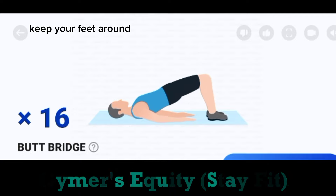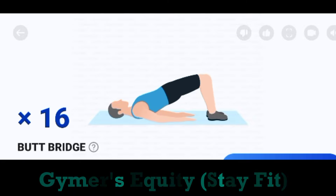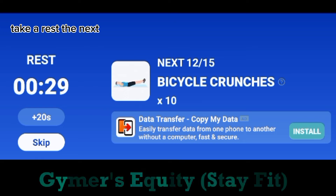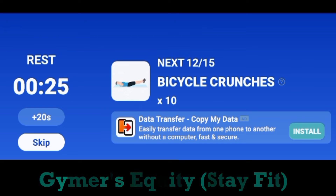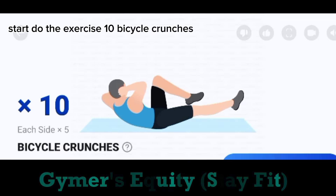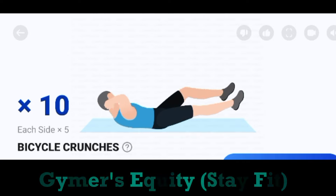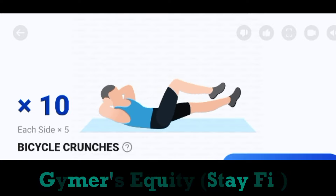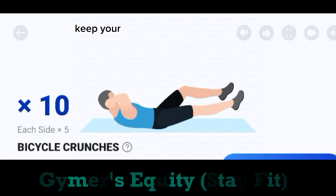Take a rest. The next. 10. Bicycle crunches. 5 each side. Start. Do the exercise. 10. Bicycle crunches. 5 each side. Keep your neck relaxed.